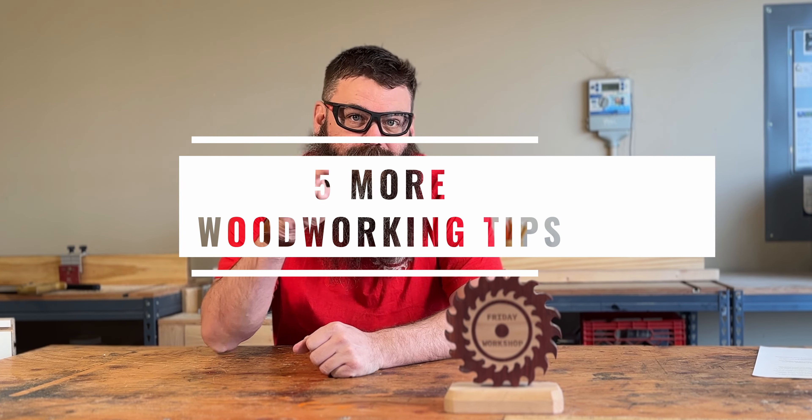Friday Workshop! Welcome to the workshop. This week we're gonna go over five more woodworking tips for beginners.